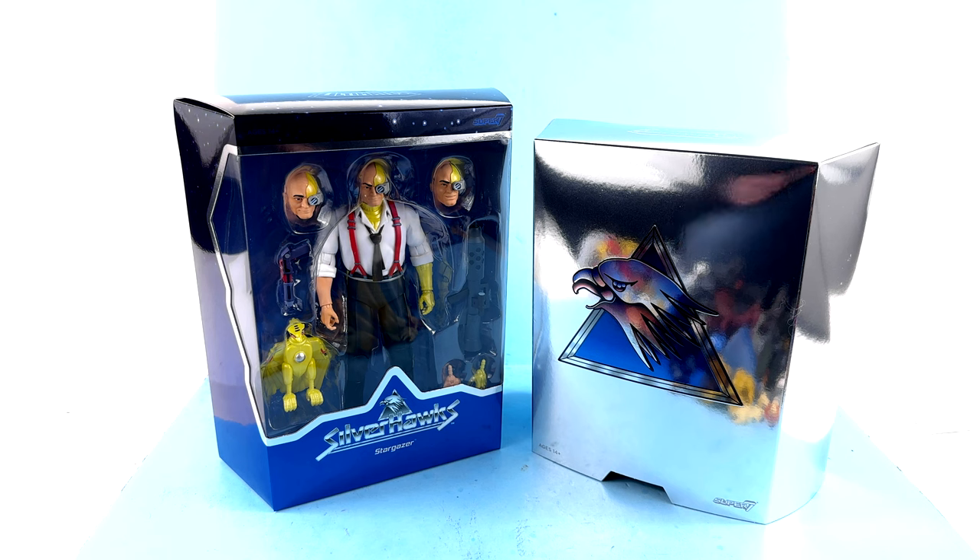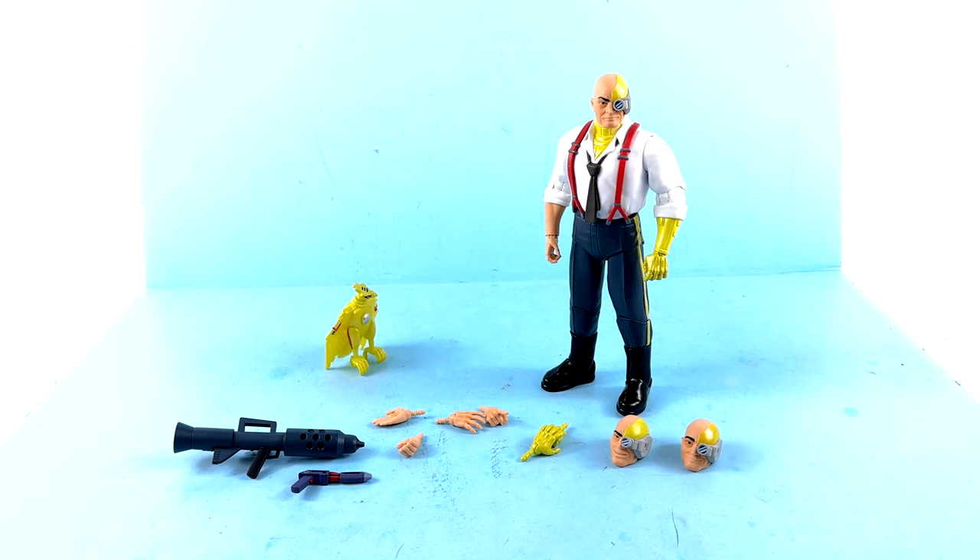Here we have Commander Stargazer opened up and out of his packaging. Before we get into too much of the review, I'd really appreciate it if you'd hit that thumbs up and like this video, and if you're new and never want to miss another review, don't forget to subscribe.